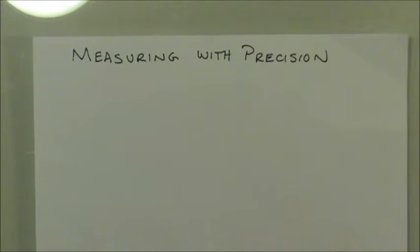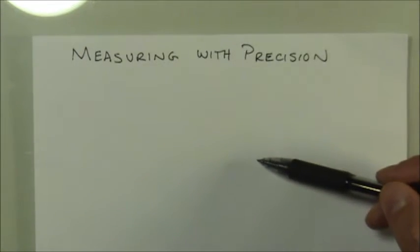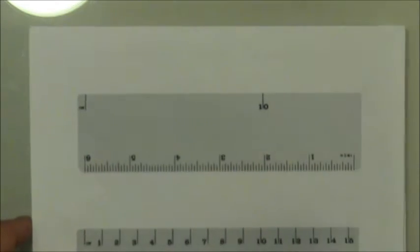It might seem simple — you just read off whatever the reading on the ruler or the graduated cylinder — but it is a little more complicated because all devices have limitations. That limitation is called the reading error, and once you get down to the level of the reading error it becomes a little bit tough. You usually have to estimate that last digit, so in this video I want to show you how to do that and give you a set of specific rules to guide you.